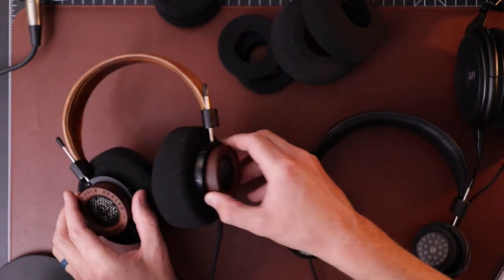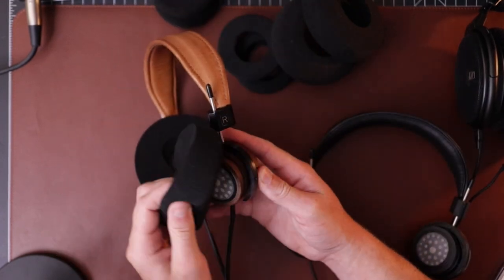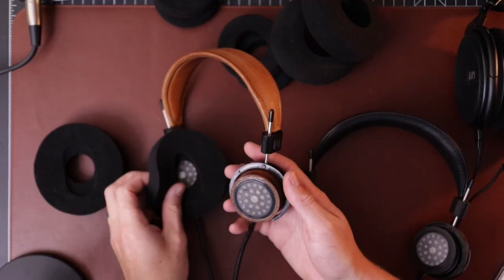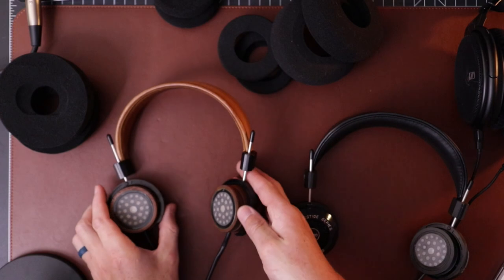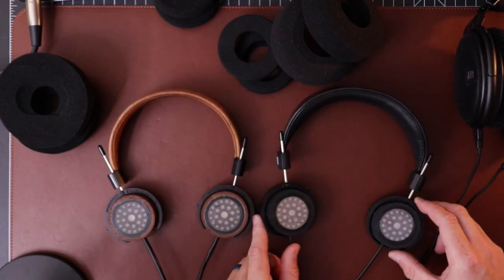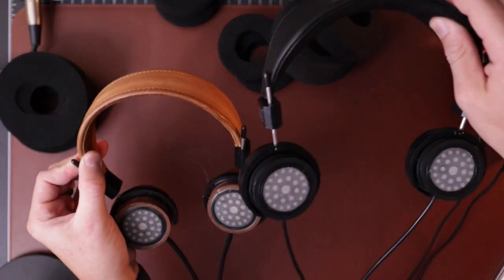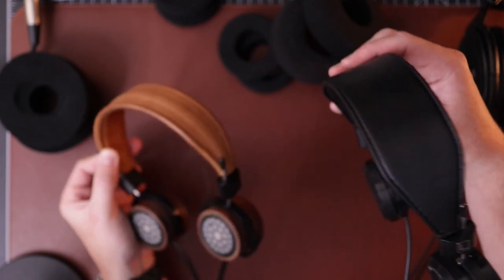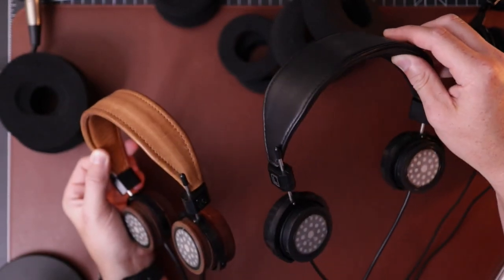On the RS2E — when I traded for these — they came with Daconi pads, which are so much more comfortable, way, way more comfortable. Let's just take all the pads off for the time being and look at these puppies side by side. You're going to notice a lot of similarities, which makes the SR80 maybe a better value. I don't know what the RS2E costs or if you can still buy one, but I traded something around $350–400 for it, which seemed to be about market value.